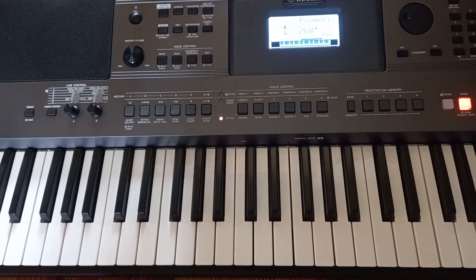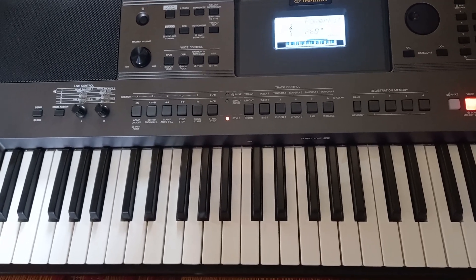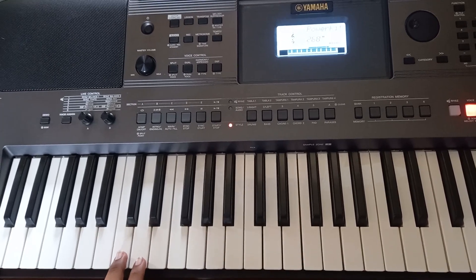Hello friends, welcome to the Hi-Fi keyboard tutorial. In this video on the Yamaha PSR power kit 268, we will play a rhythm with piano beats. We will play a video.